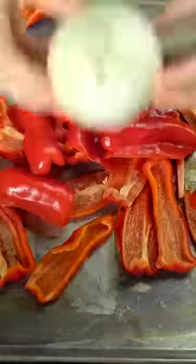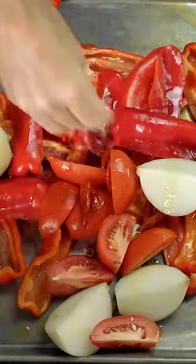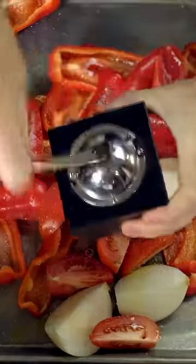Muhammara is a Syrian dish made with roasted peppers, onions, tomatoes, and chilies that give it a bright red color and a rich, smoky flavor.